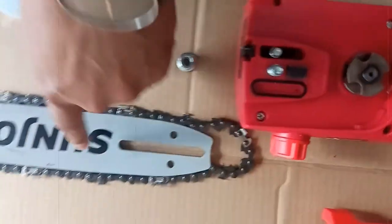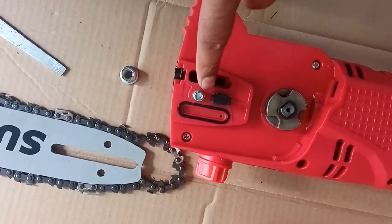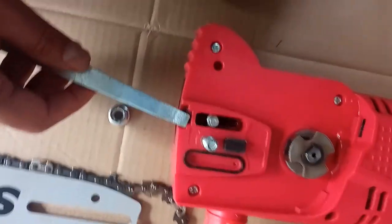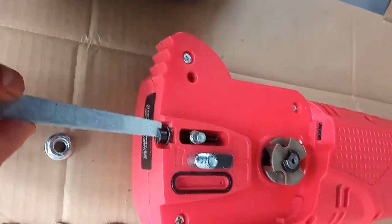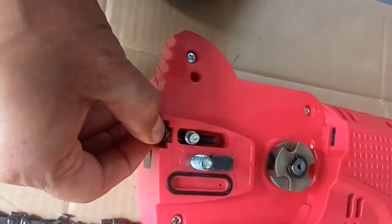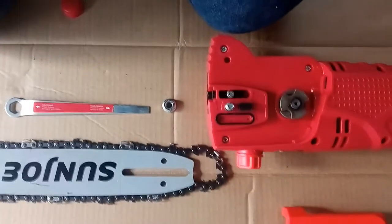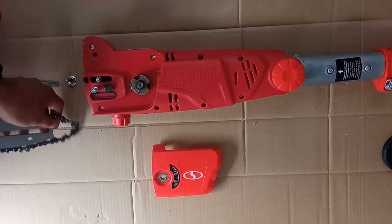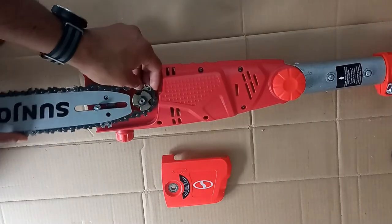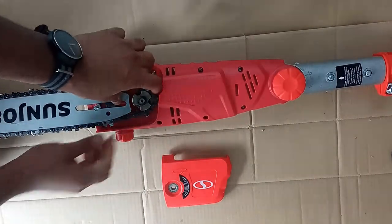Once that is done, we need to put this cover onto here, and this hole should go into the little sprocket. In order to make sure it goes in, loosen this screw here. Once you loosen the screw, that little pin can move up and down so you can put this on easily. Go ahead and put this onto the chainsaw, put the chain back on, now it fits, and tighten the pin.